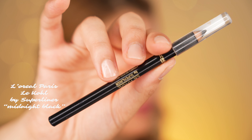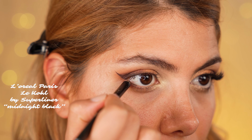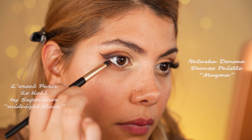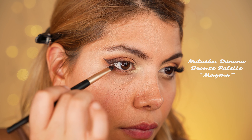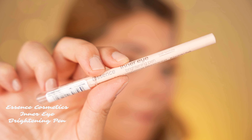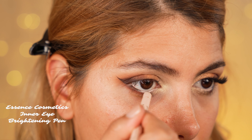Then we work on the lower lash line by first using a black cool liner by L'Oreal Paris applied into the waterline. On the outer half of the lower lash line we apply the shade Magma and smudge it. Then, to make the eyes appear brighter, we use a beige cool liner by Essence and apply it into the rest of our waterline.